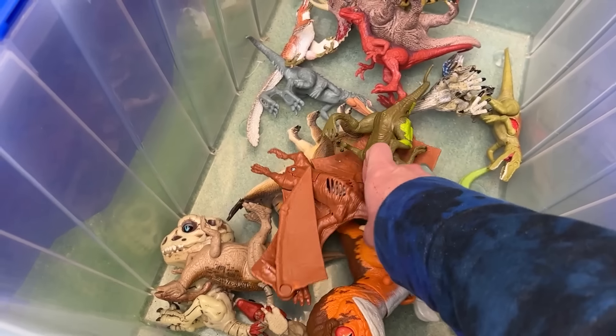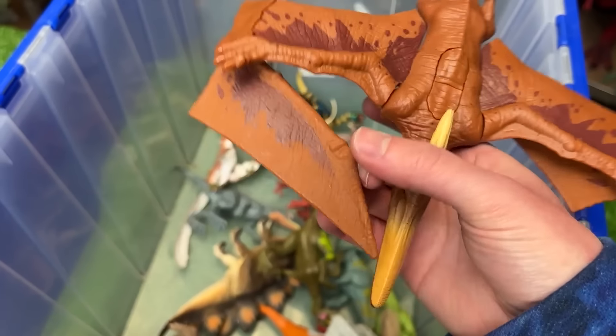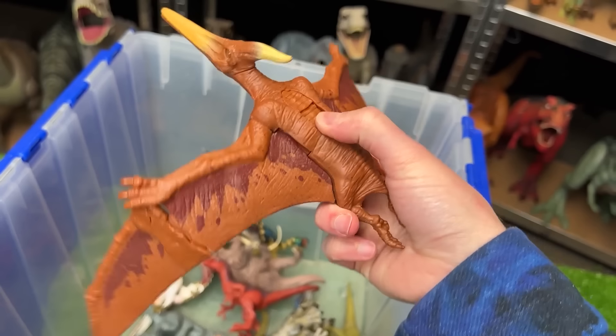Here's another ginormous winged dinosaur. I believe it's actually another Pteranodon figure. Once its wings are opened up, you can see that there are two buttons — one for its mouth and one to flap the wings.